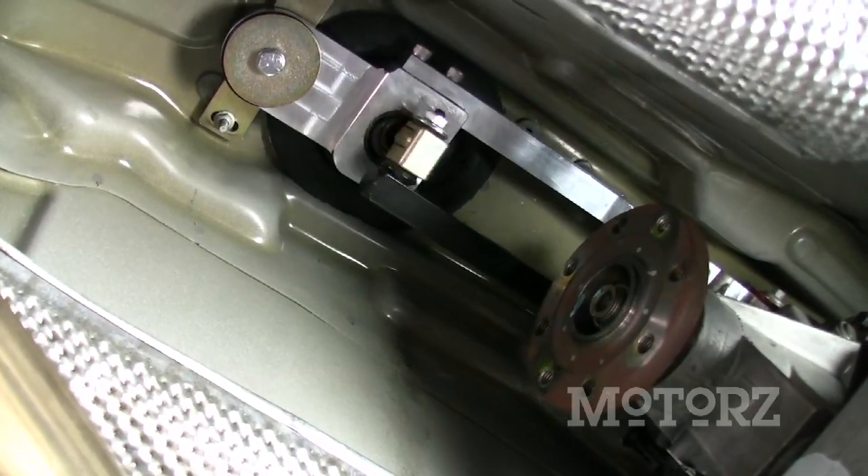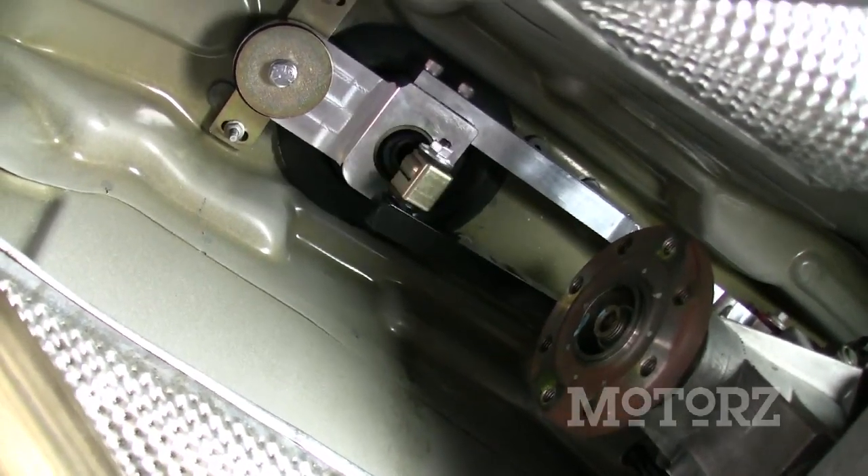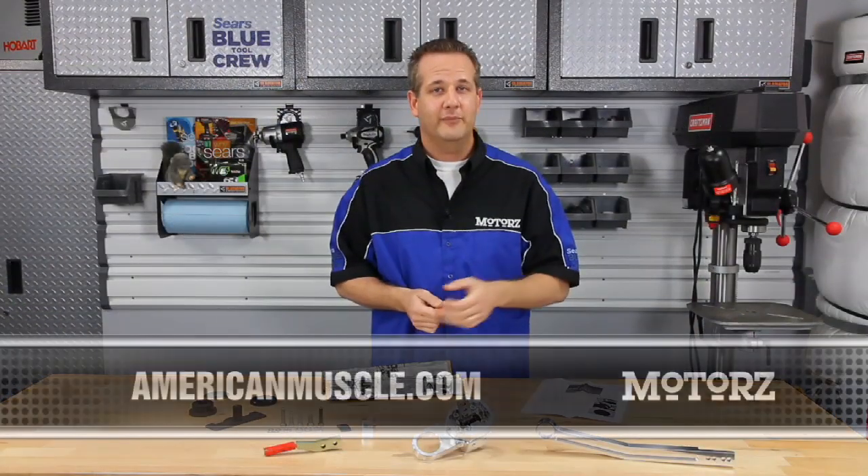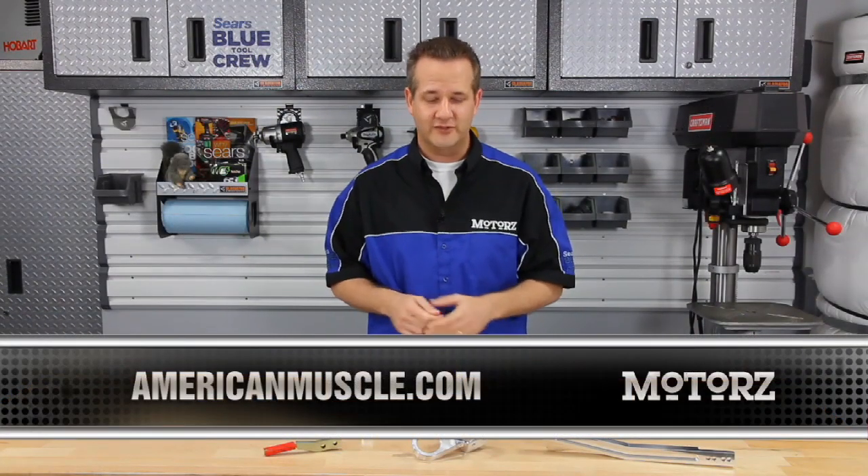If you'd like to learn how to install this Steeda Triac short throw shifter kit, check out Motors Season 2, Episode 11. Or if you'd like to pick one up for your ride, just head on over to American Muscle's website.